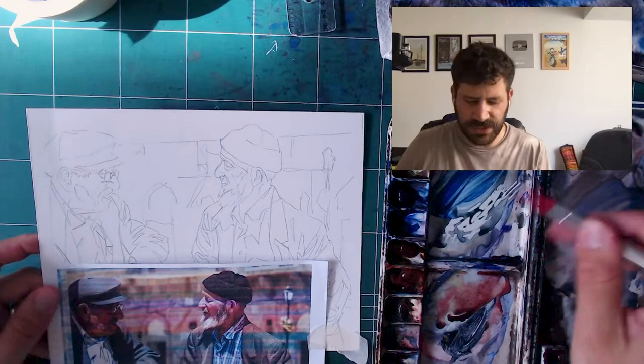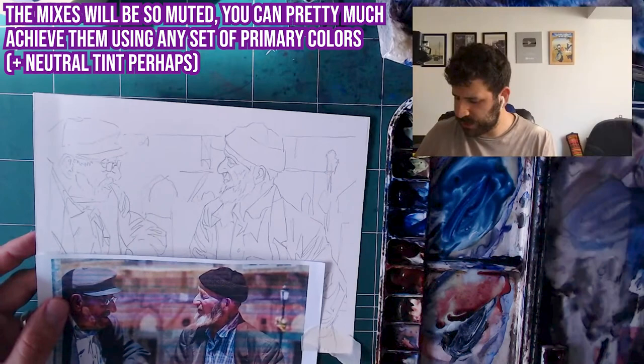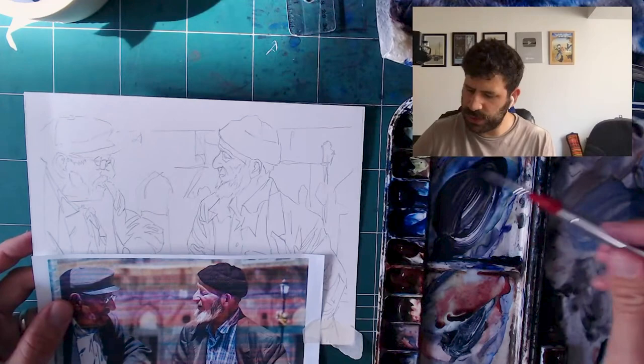What I like to do is mix something close but not perfect. I'm going to use a lot of neutral tint here just to mute and darken, and a bit of yellow to neutralize the whole thing. And here's what I would do — I'll just paint the shape of the shadow.